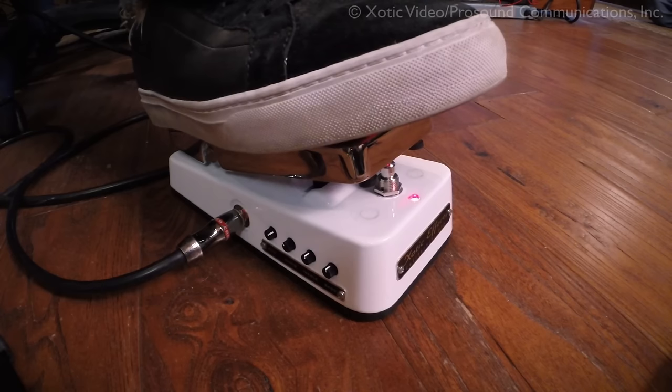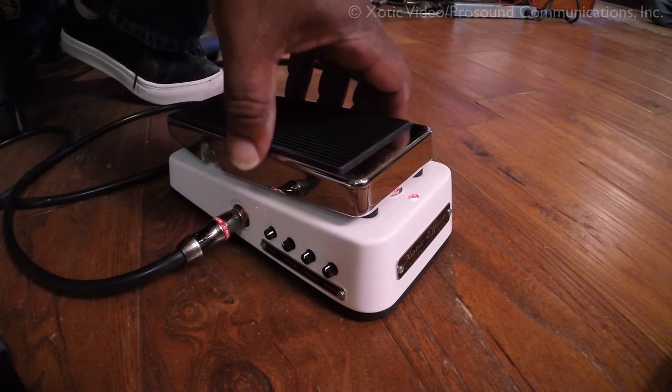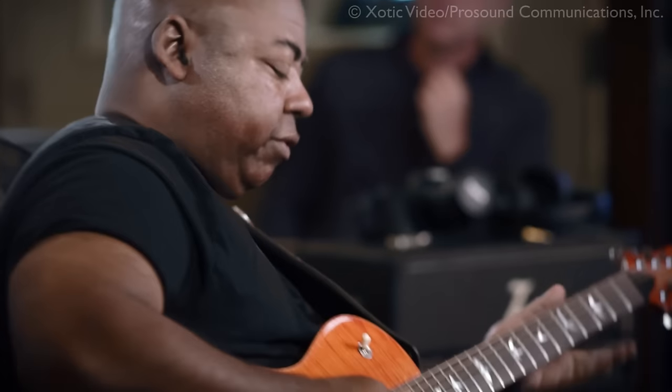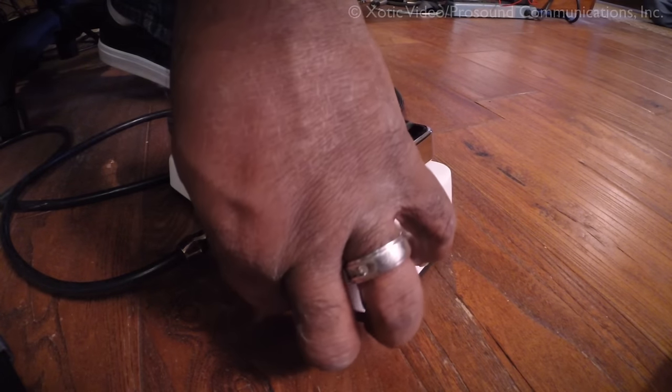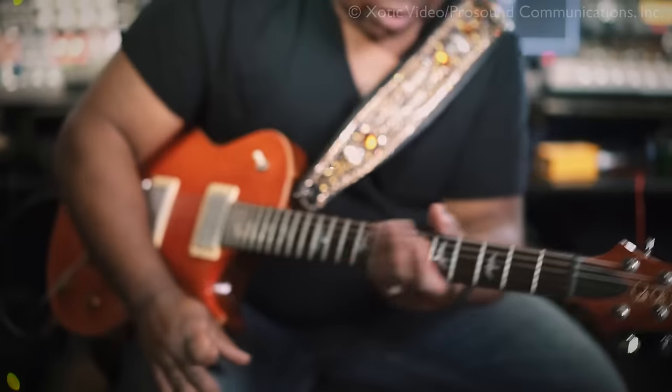On the side — we actually have a shot of it — there are four controls: Bias, Q (which is the wah Q), Bass, and Treble. The best way to tell you what they do is by demonstrating them. I have my bias at about one o'clock and the Q back around 11, with a little bass rolled off. But let me start with everything at 12 o'clock and go from there.